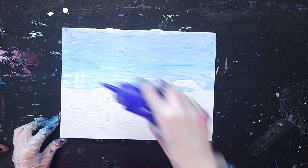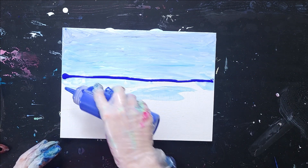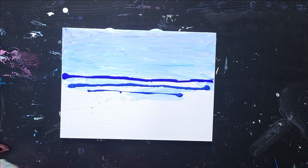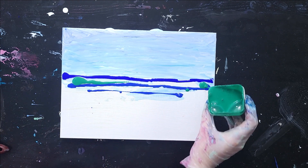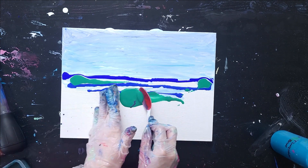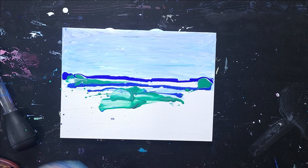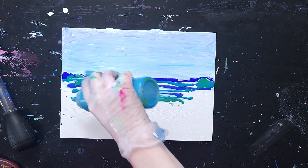I've got the bases for my sky in place. The next thing I'm going to do is start laying down colors for what is going to be the ocean. I'm using many of the same colors I used in the sky, but I want a stronger concentration for the ocean to be darker. So I use ultramarine blue at the horizon along with cobalt blue below it. I got way too much green, so I'm going to kind of scoop it off.